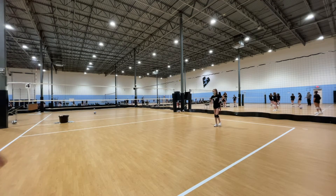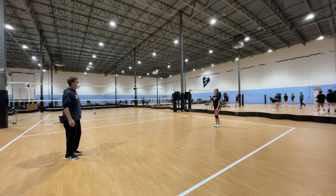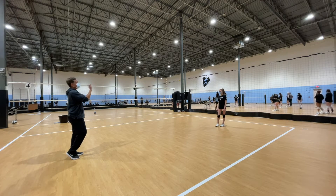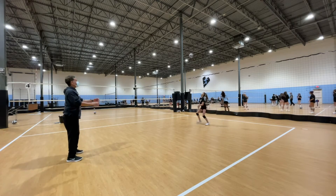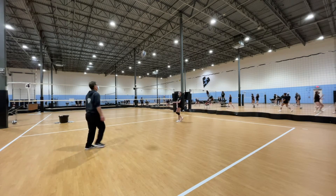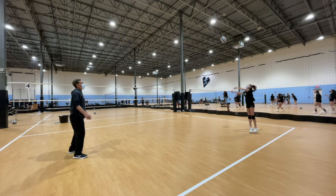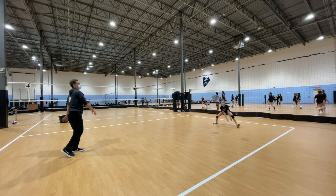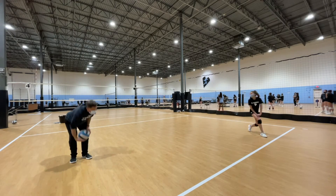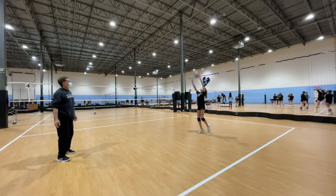Next, I'm going to hit it at Erica and she's going to try to control the dig to herself and set it back to me. Ready? Control. And set it back. Ready, one more time. Got to figure out the angle. There you go — angle. Good. And set it back.